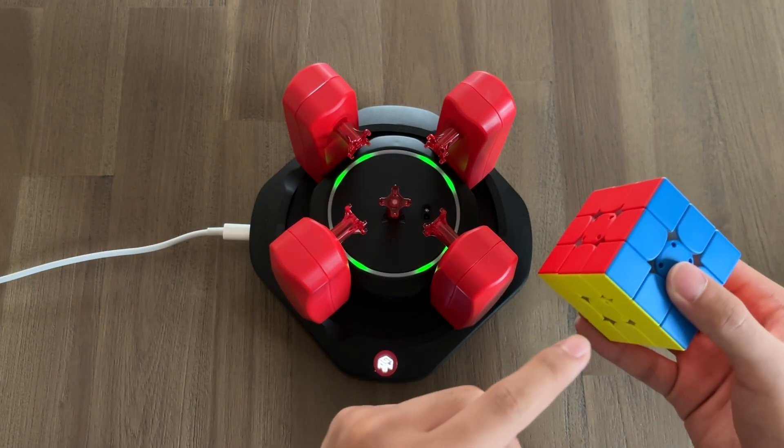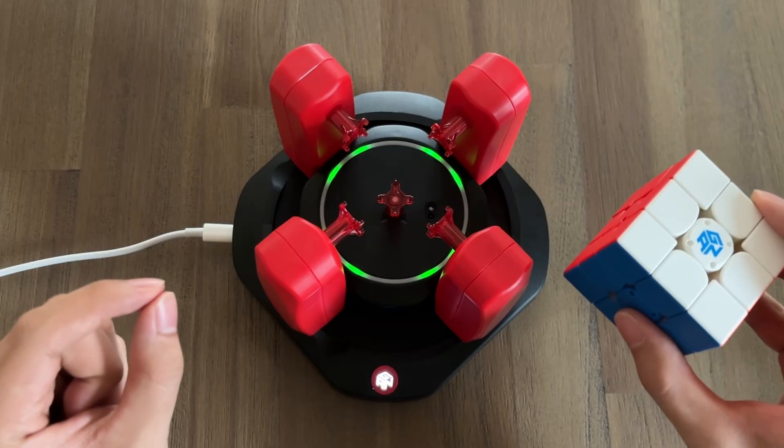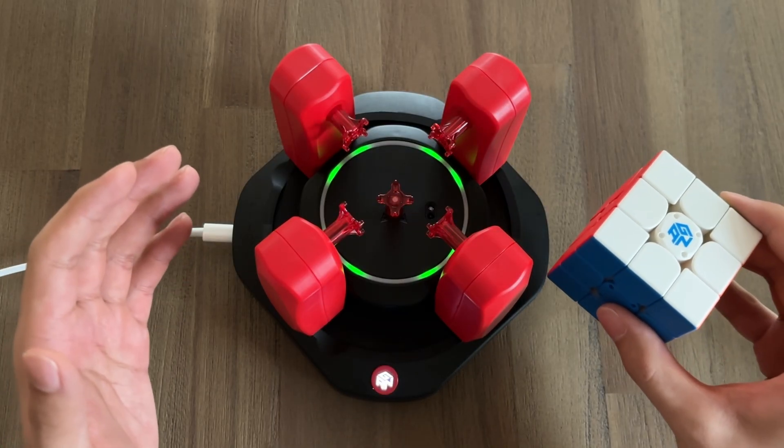The robot has a total of five claws that latch onto five sides of your cube, each calibrated to deliver hyper-precise and fast movements that turn aside exactly the number of times it needs to.